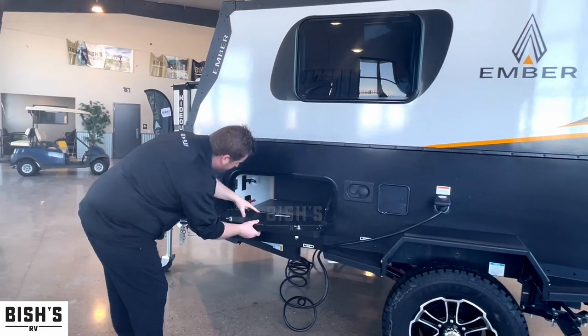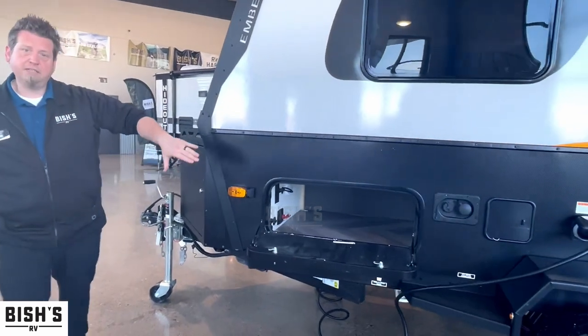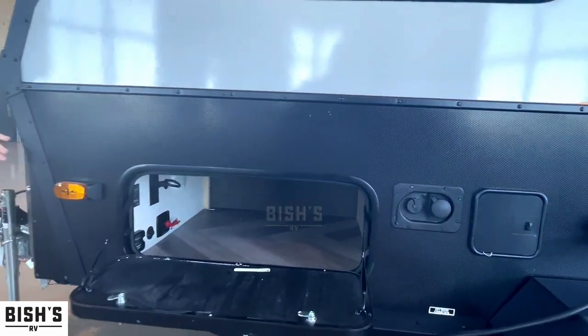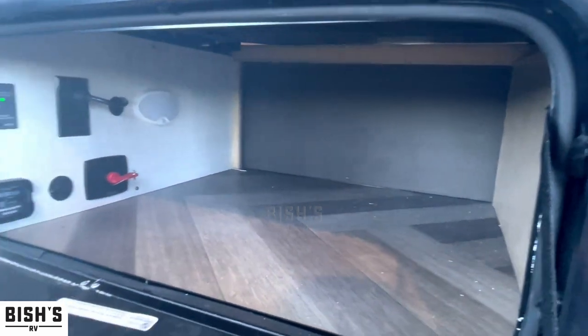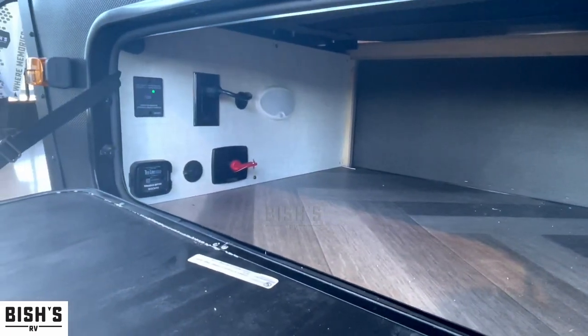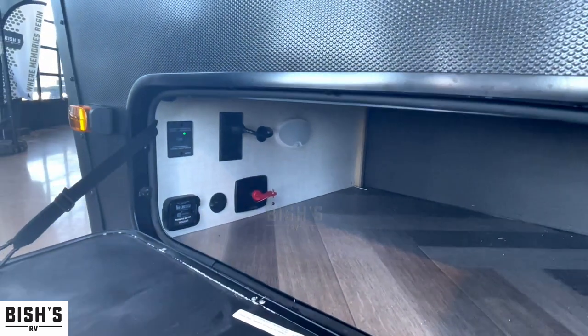There's a little bit of storage here that goes basically right underneath the futon on the inside, so you can pack in some soda, some food, floaty toys, whatever you want to put in there.